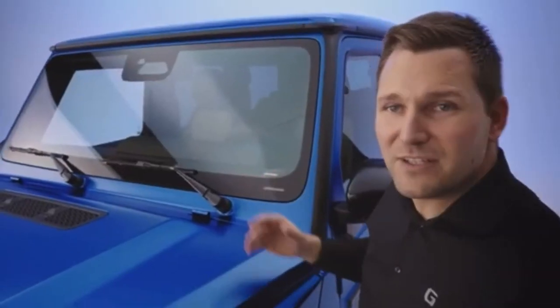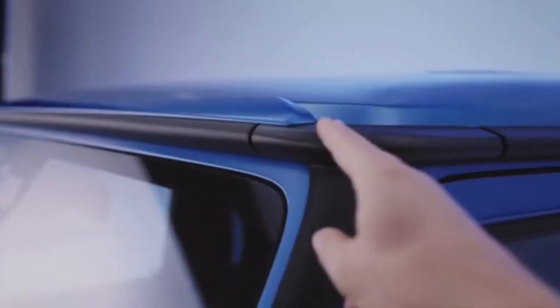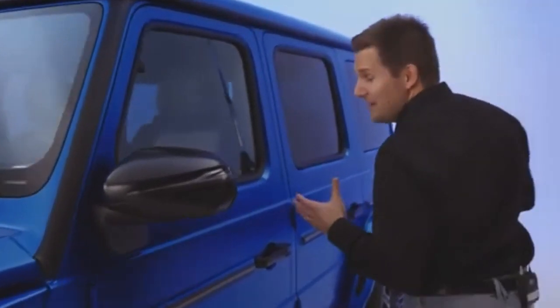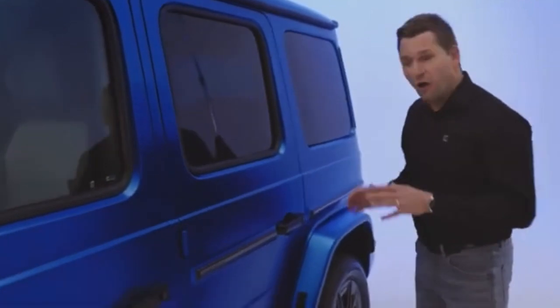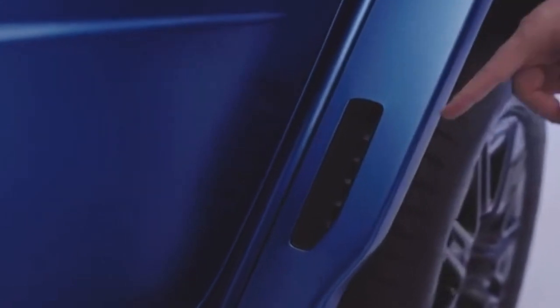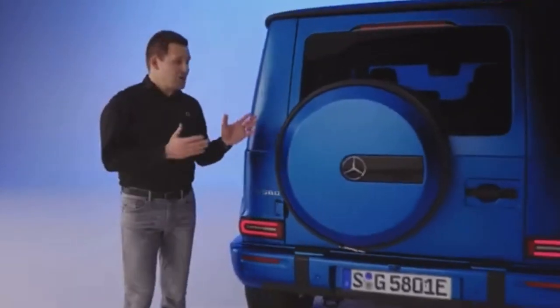Furthermore there is an additional spoiler lip on the roof that helps with optimizing airflow. Coming to the side of the car you can see another aerodynamic adjustment we made. On the rear wheels we integrated so-called air curtains. These cutouts in the wheel arch extensions ensure better air circulation. Coming to the rear we have the iconic spare wheel.